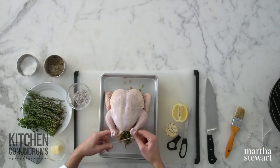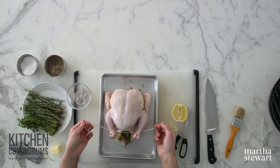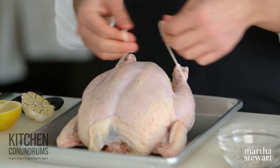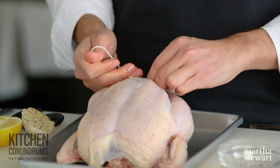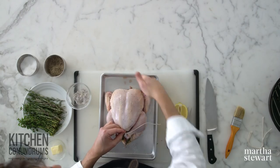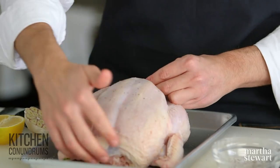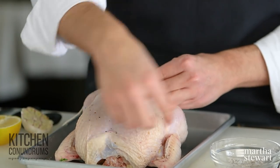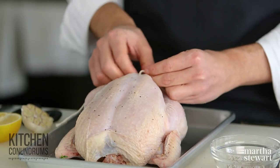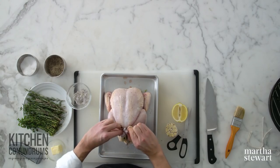I always keep butcher's twine on hand. Simply take the twine, tuck it underneath the ends of the drumsticks, bring it together and tie it into a knot. A lot of other people like to tie the bird around the breast meat, but for me, what that does is it creates unsightly marks on the skin — and when you remove the twine, it sometimes pulls off the skin, which I don't like. So a simple tie at the legs is really all you need.